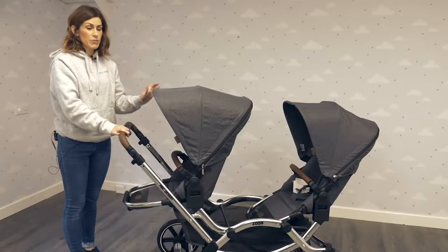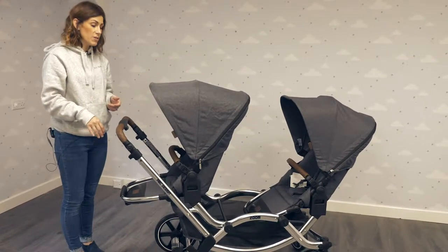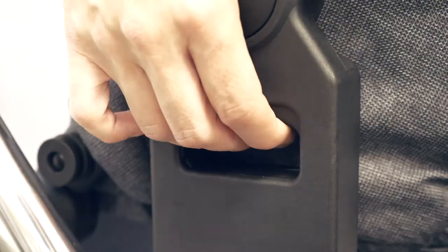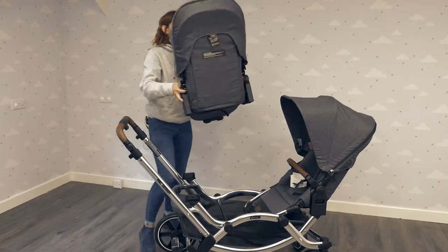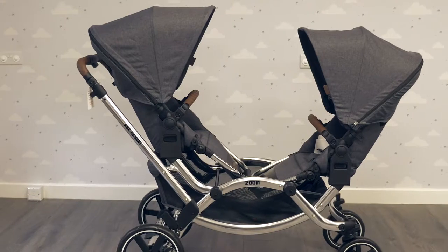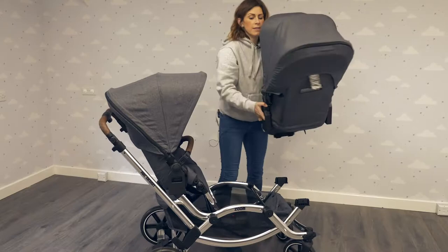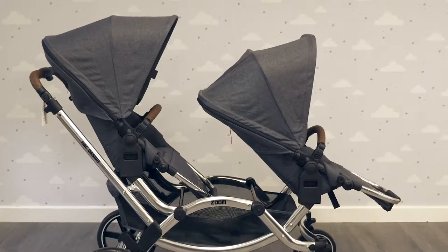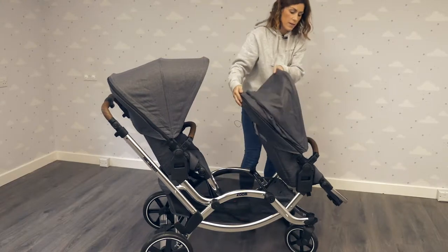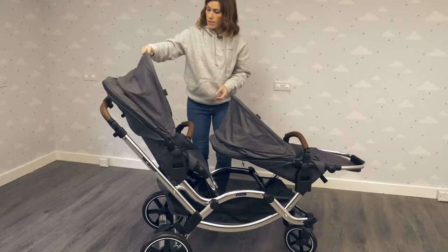As much as we love the really generous seat units, the best thing about this pram is the different configurations you can use. At the moment I've got both seats parent facing, but just by pressing these buttons in and turning it round you can have your children facing each other, or you can turn this one round as well and have both world facing. Both seats can still lie down even when facing the same way.